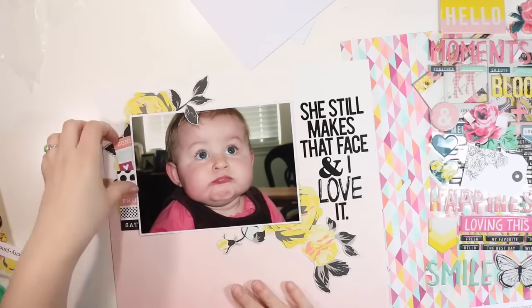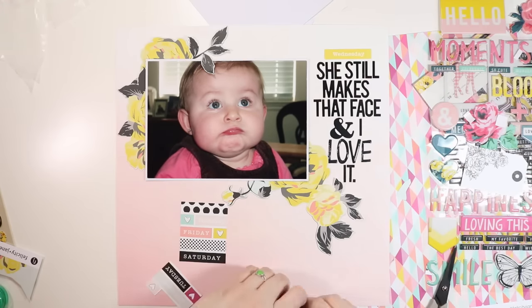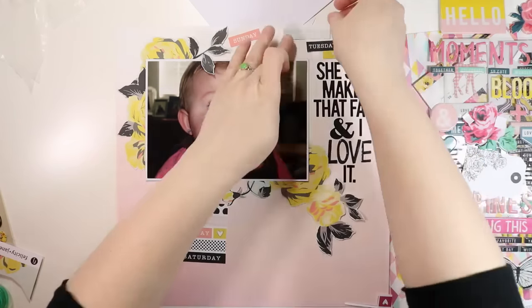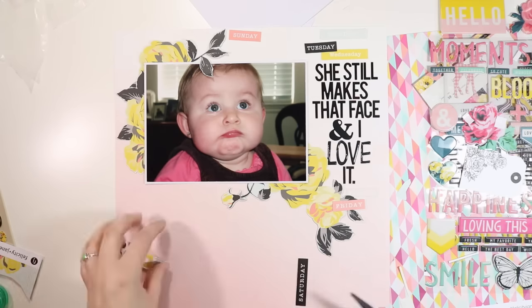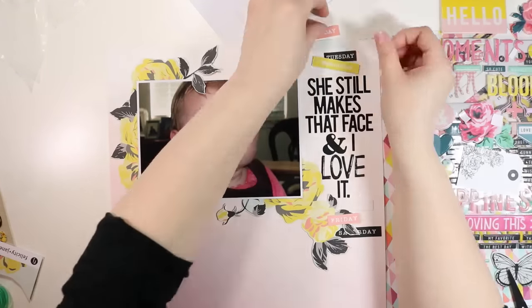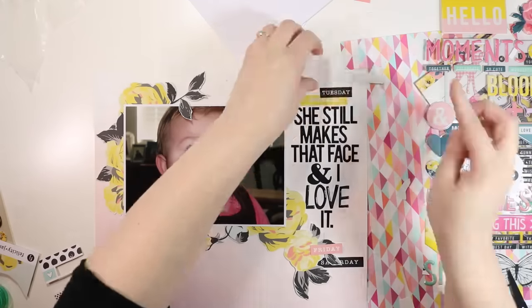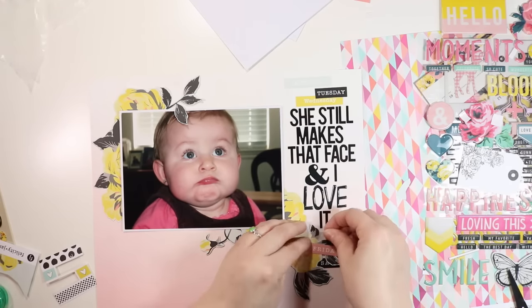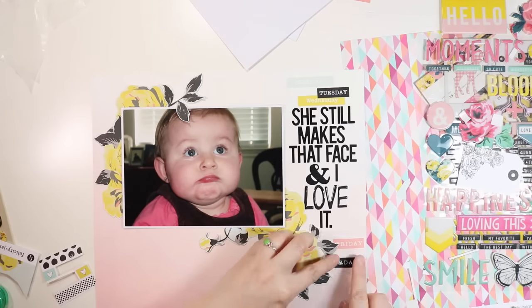Now I'm pulling out the cut-aparts and embellishments. I thought I might use the days of the week in a block, but I end up cutting them apart. I really like how the yellow Wednesday pops right above the title, bringing yellow into that corner and creating a triangle of yellow. I create a little line of days of the week above and below the title. I leave off Sunday since it didn't fit at the top and two pinks didn't work at the bottom. The cut-aparts are on sticker stock, so I just peel and stick, overlapping some so they look cohesive.